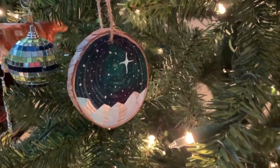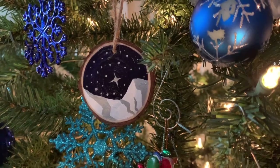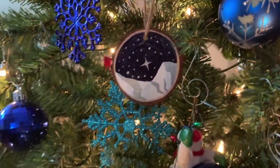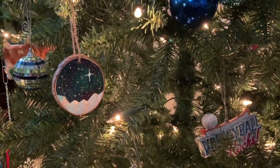So that's how I make my wood slice ornaments. I hope that you enjoyed this, and if you want to see more tutorials, make sure that you subscribe to my channel. I will be adding more as the weeks progress.